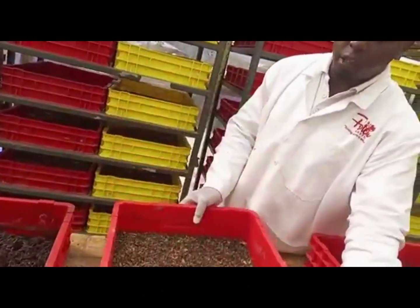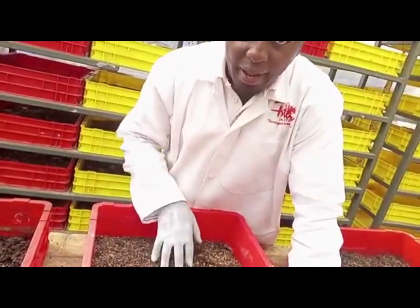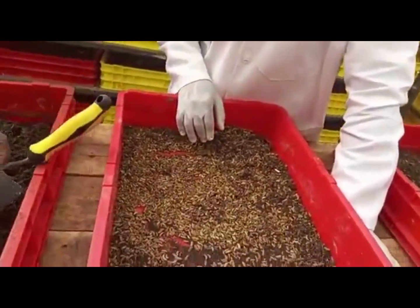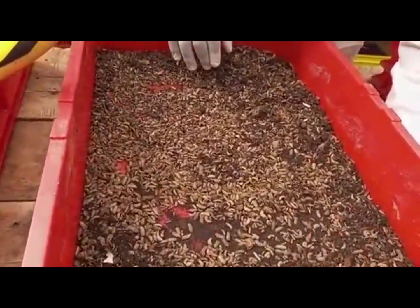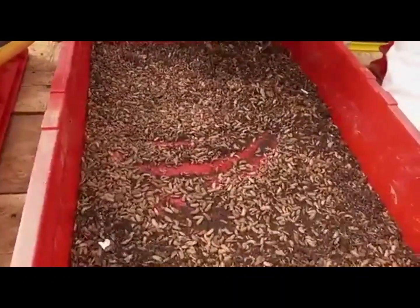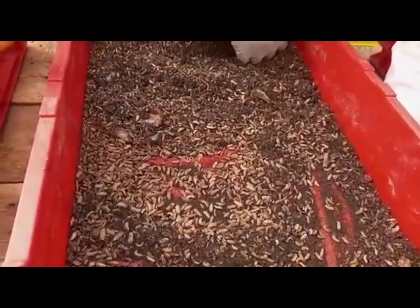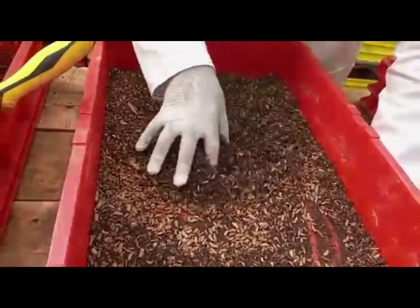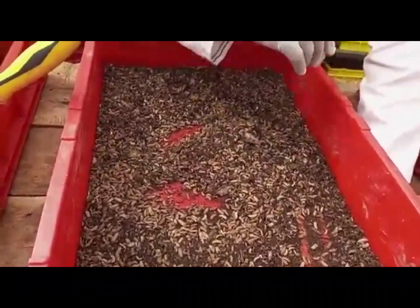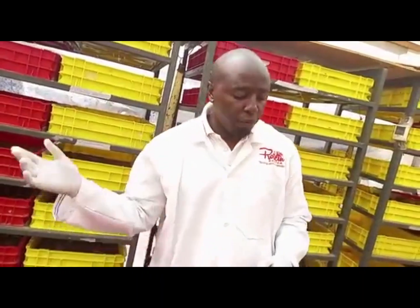Now the next one is azolla and the paste — remember this paste has kitchen waste and market waste mixed together. Looking at this after seven days, these guys ate through this like two days ago — it was already done. Azolla and the paste — I can say it's good, I'll give it 50 percent.